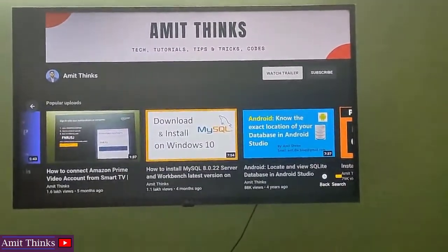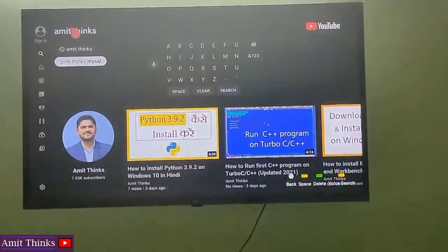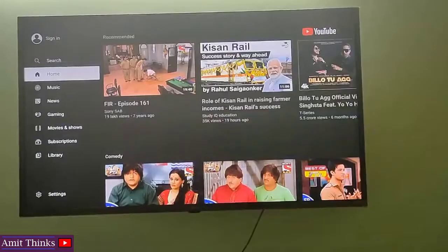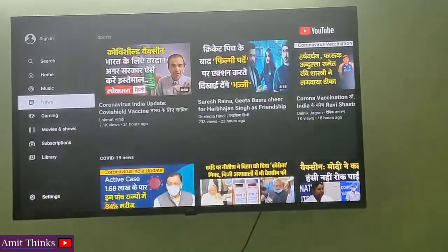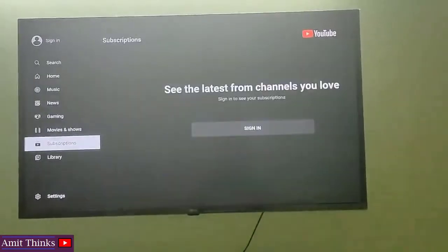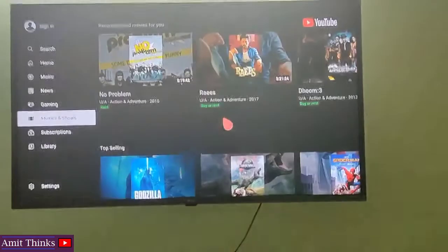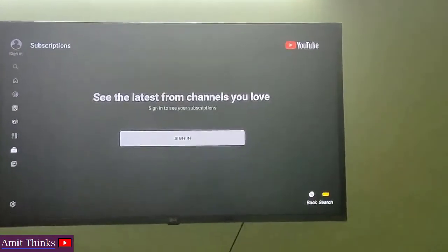If you want to go back, you can click on the back button on your remote, as you can see here. Now we are back. Click on the left scroller and you can see the Home is visible, YouTube Music is visible, News is visible, and specifically Gaming and other options are visible, as well as Subscriptions.